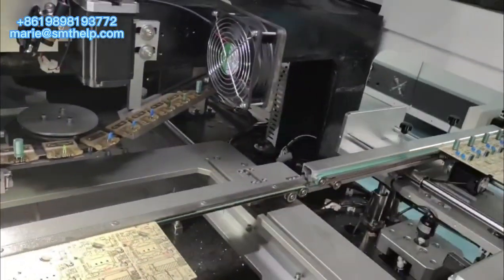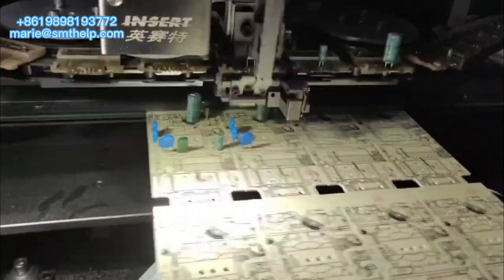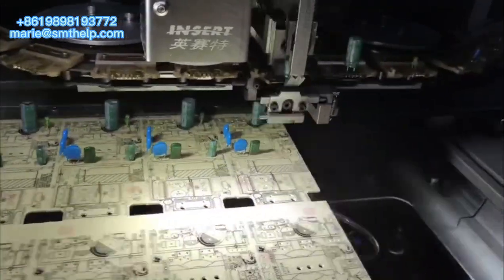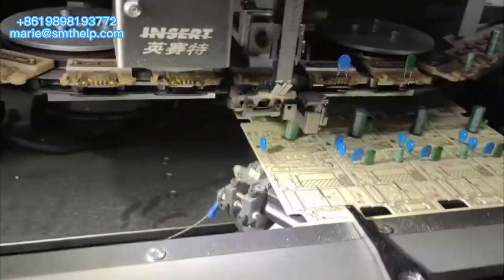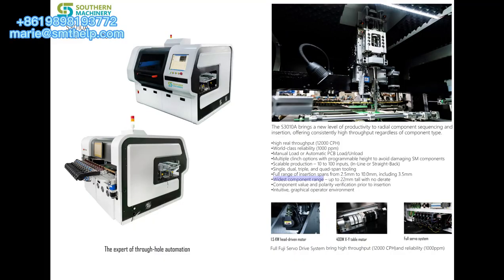It supports both manual load or automatic PCB load or on-load. There are multiple clinch options with programmable height to avoid damaging. Single, dual, triple, and quad-span tooling are applicable. A full range of insertion spans from 2.5mm to 10.0mm are supported.